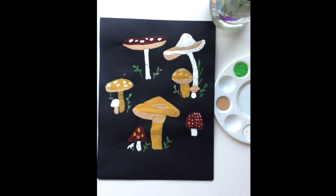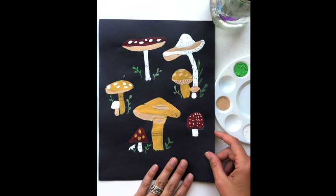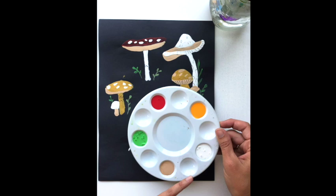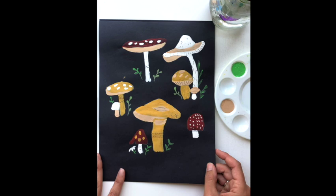Hi guys and welcome back to Amy's Art Table. Today I have some mushrooms for us. I thought we could use some black construction paper and a white colored pencil to get started. I'm also going to be using some acrylic paint today — a tan beige color, white, a lime green, a red, and a yellow. I thought we could do a couple different types of mushrooms, so go ahead and grab some supplies and we'll get started.